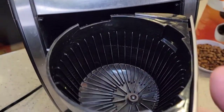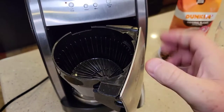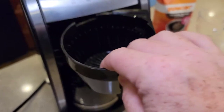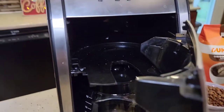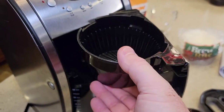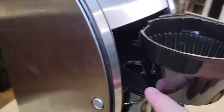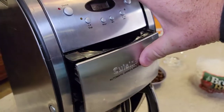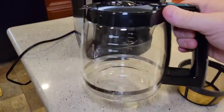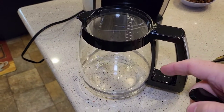There's the brew basket with a plunger in the bottom. When the carafe is installed, it pushes the plunger up and lets the coffee out. Getting the brew basket on is a little tricky — it's not held in super tight, it kind of stays flush and has to slide into a track when you close it. We've got the standard Cuisinart glass carafe, or you could have the thermal one, but the thermal one only does 10 cups.